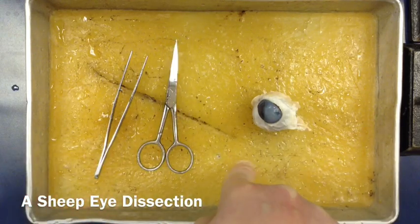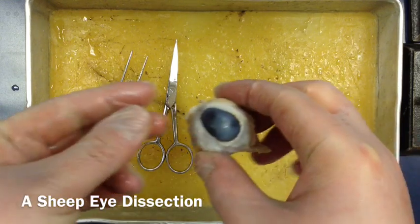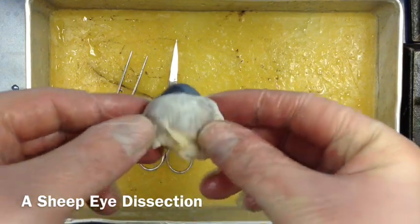This yellow part you see here is all wax. The wax is really useful when we're sticking pins inside our dissection tray so they stick into the tray. Here's our sheep's eye, and you can see that it's quite white with a lot of stuff around it.